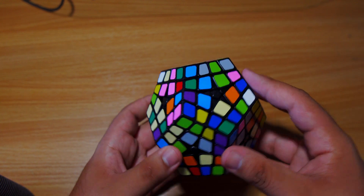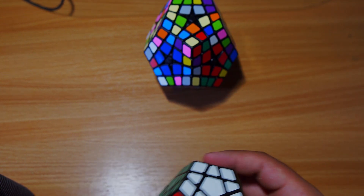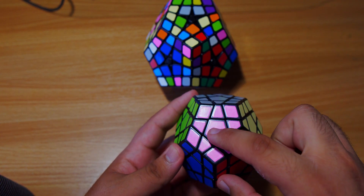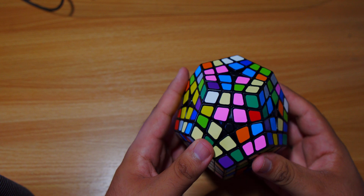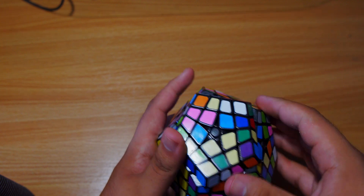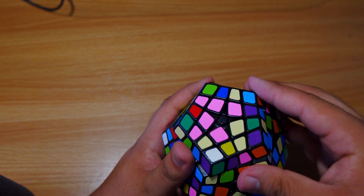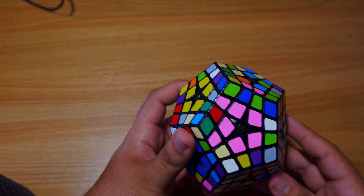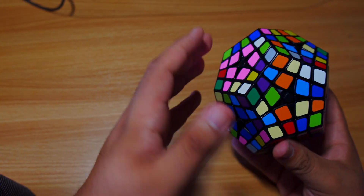Now we move on to the last six centers on the top. Refer to your Megaminx again for the color scheme. We've completed the first six sides. On top we have gray, starting with pink, followed by cream, then baby blue. Pink goes first - I can pick pink on any side right now since none are defined. I'll start with a bar I can see right here. Bar building is the best approach. Match up the last two together and insert them easily.